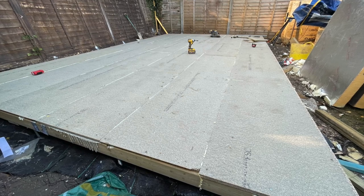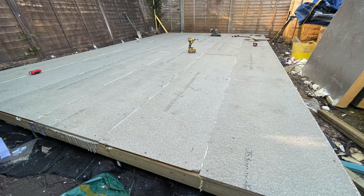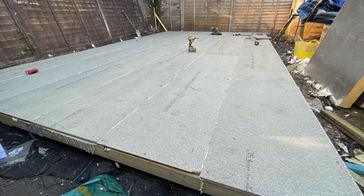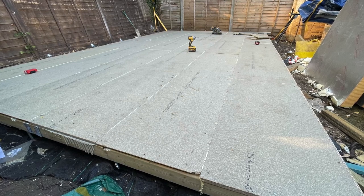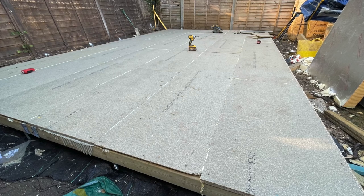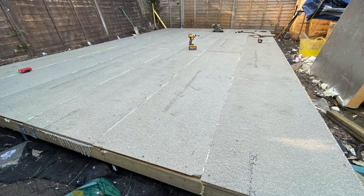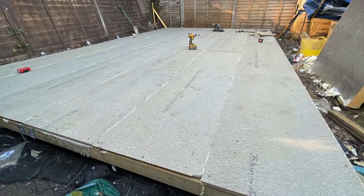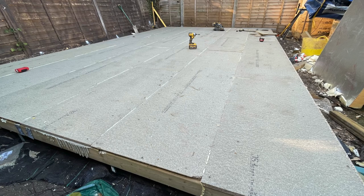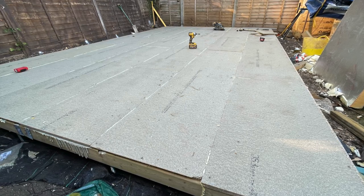The base in total — including all the concrete, the pile system, and the Caber Deck flooring (the most expensive part) plus the insulation — came to around £700. That is the base completely constructed and ready for walls. I was able to complete this in about two weeks of evenings and weekends while working a full-time job. If you'd like a breakdown of any of the other costs, just leave a comment below the video.